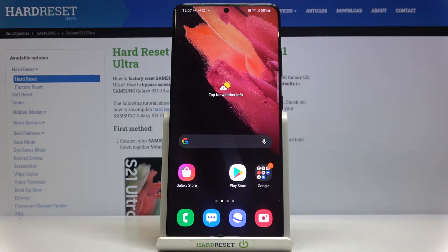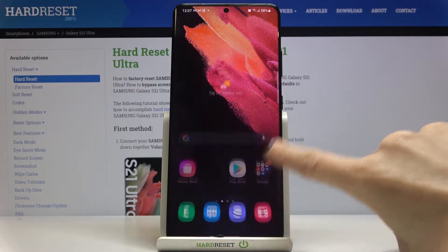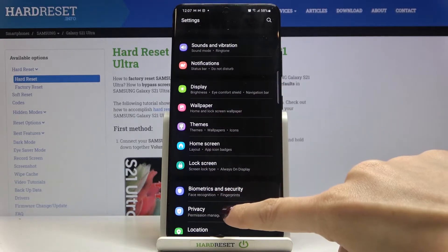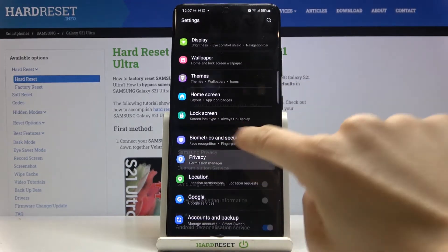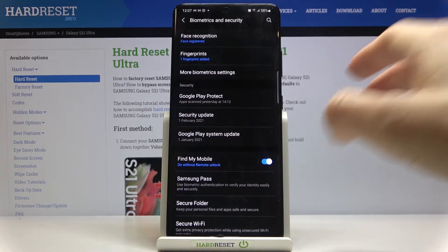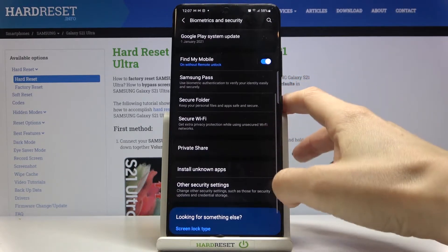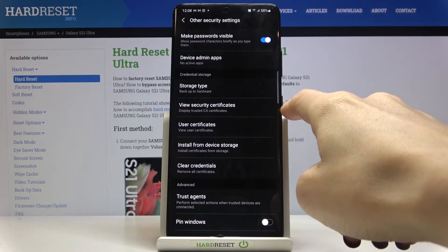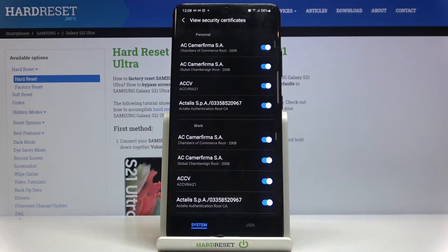In front of me is Samsung Galaxy S21 Ultra and let me show you how to check certificates on this device. If you'd like to reach the privacy certificates, you need to open the settings at first, then find and select Biometrics and Security, and here go to Other Security Settings. By tapping on View Security Certificates, you can see them all.